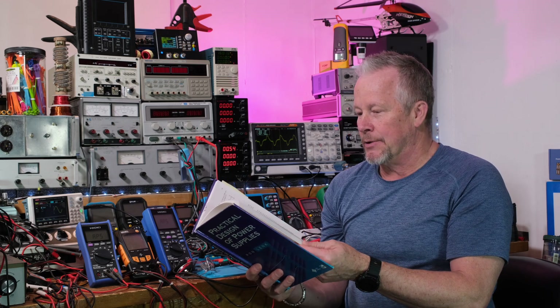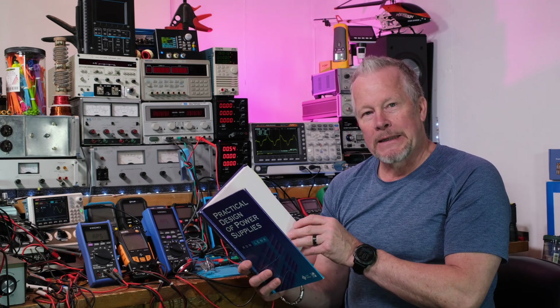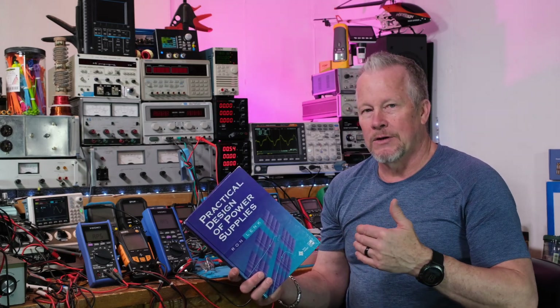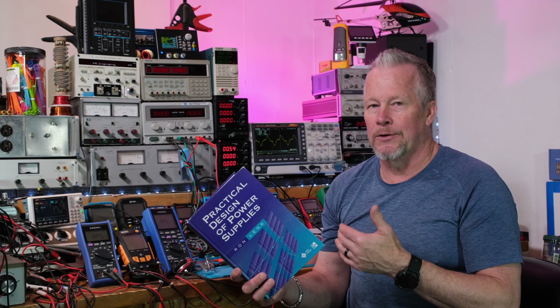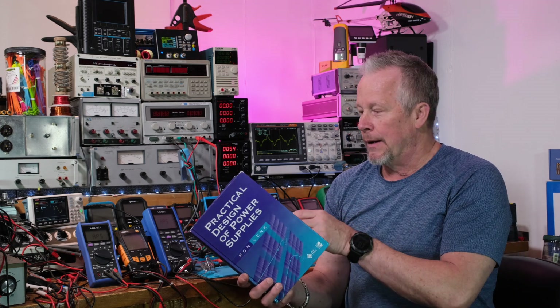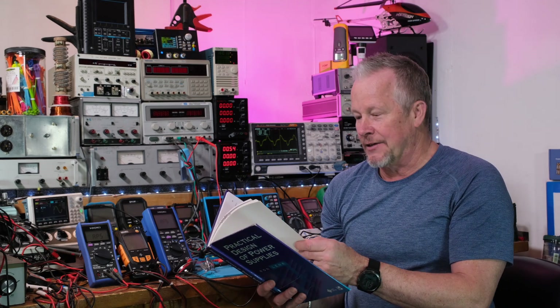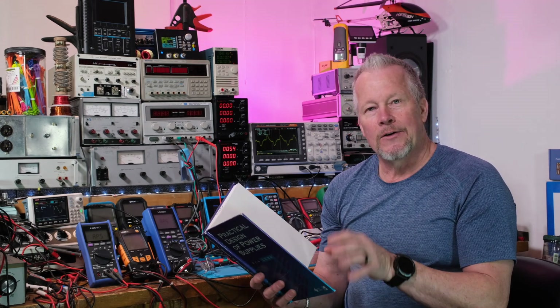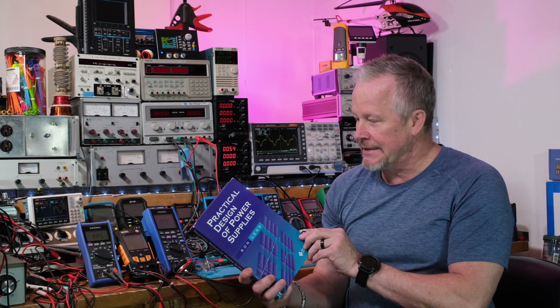This book is written where you can just kind of see the meat and bones of power supply design. It's not going to go into tons of detail or theory, but there's enough meat here that you can really chew on it. He's got a lot of good topics covered.